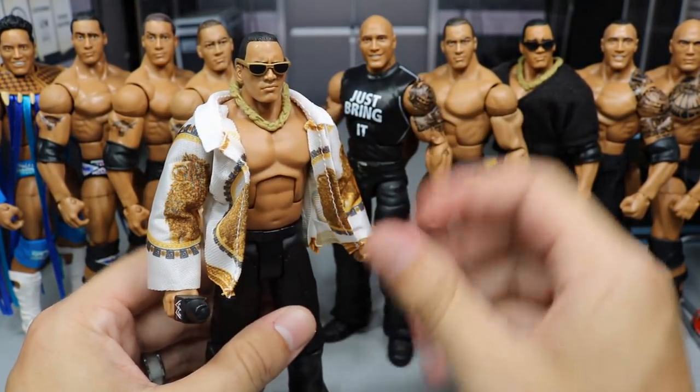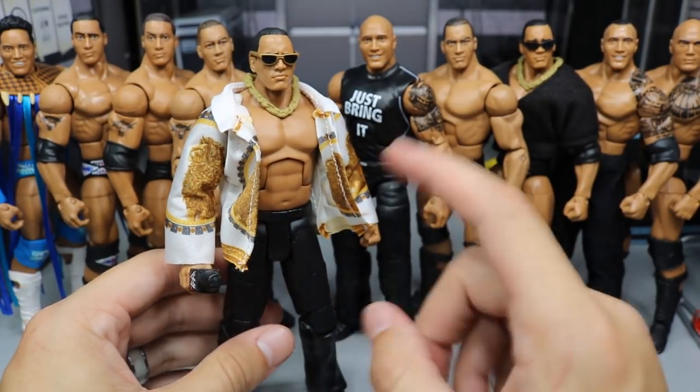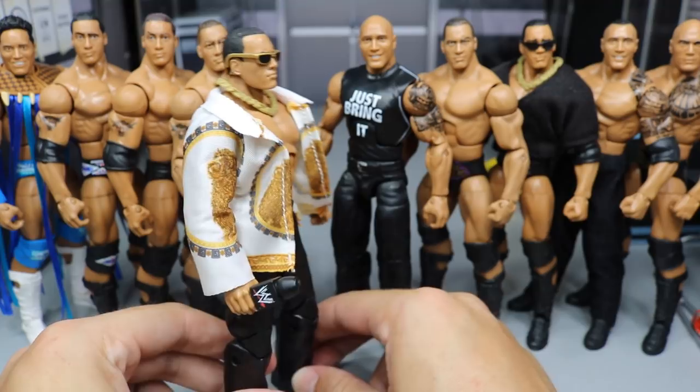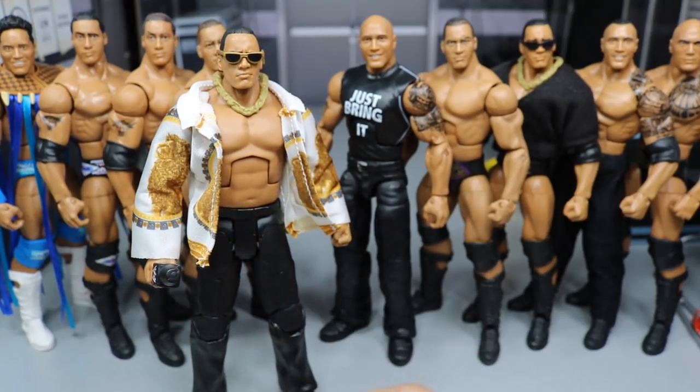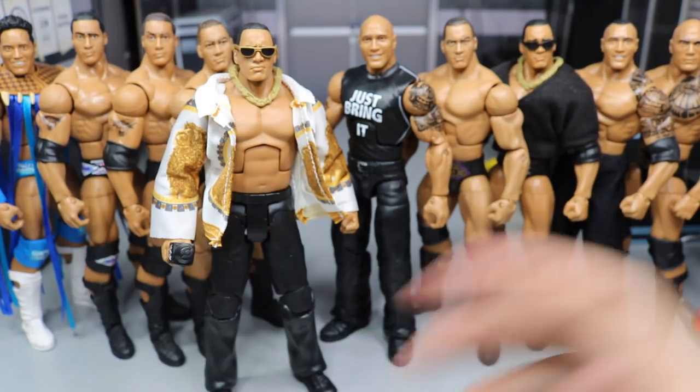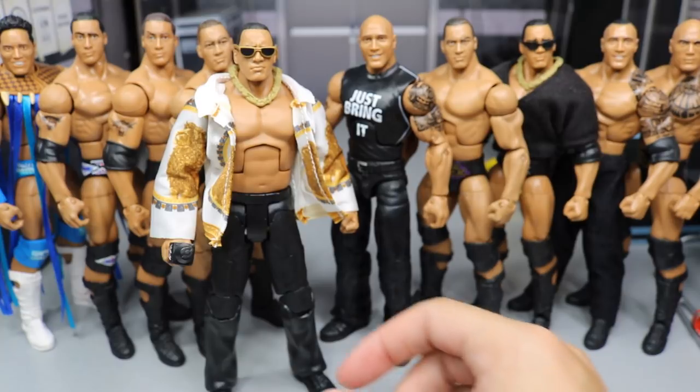I think it's cool that we got a Rock in slacks. Maybe I'll buy a few of these, take the shirt off, and do some different looks of The Rock in the black slacks. I also want to do a few Rocks in training shoes from the early 2000s with a couple different shirts. There are some cool shirts on eBay that you can pick up for your Rock figures — really looking forward to building up the Rock timeline with my Elites.